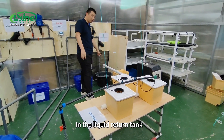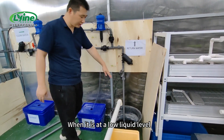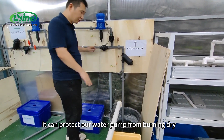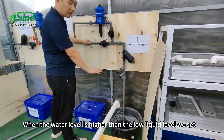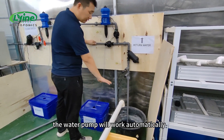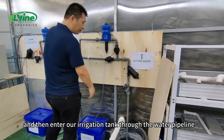In the liquid return tank there is a liquid level detector. When it is at a low liquid level, it can protect our water pump from burning dry. When the water level is higher than the low liquid level we set, the water pump will work automatically and then pump water into our irrigation tank through the water pipeline.